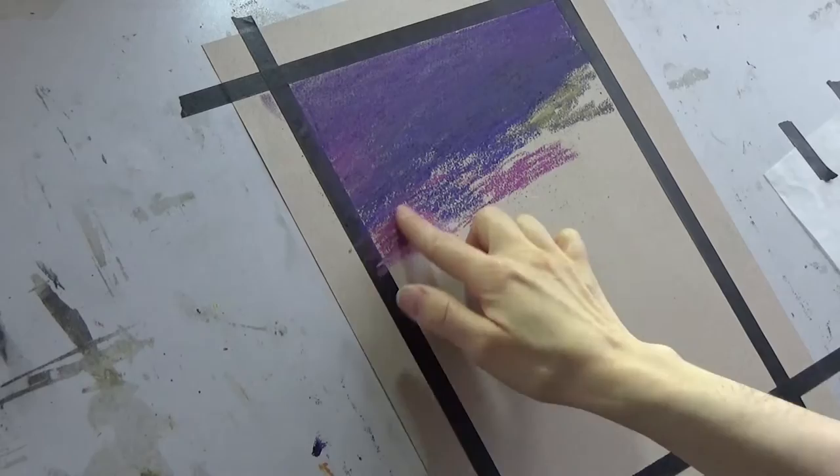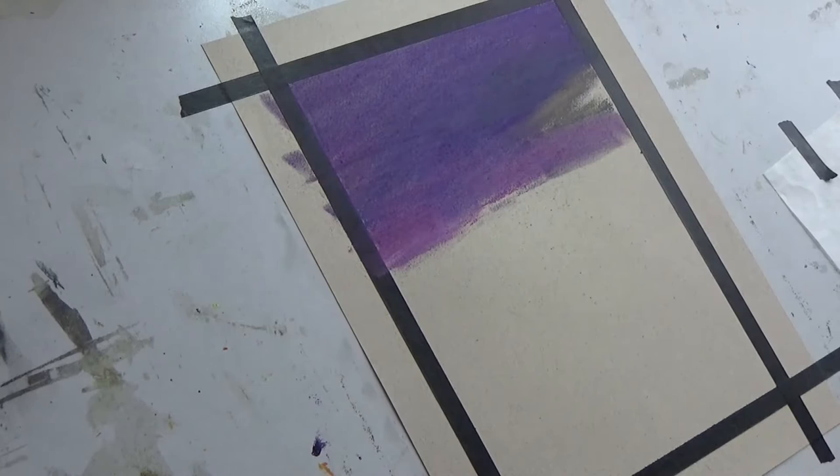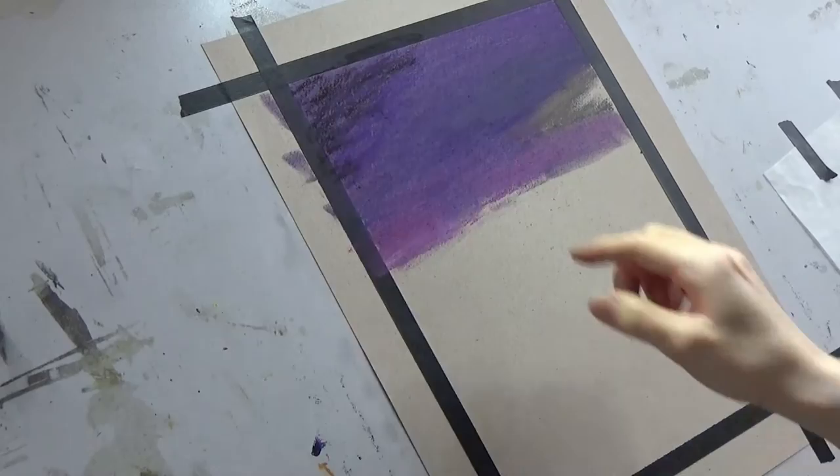You can see I started using these soft tools from Pan Pastels to blend, but it really didn't work very much. I keep trying to use it, but it ended up pulling off more of the pastel than actually leaving it on the paper, so it really didn't work too well, at least on the Canson paper.